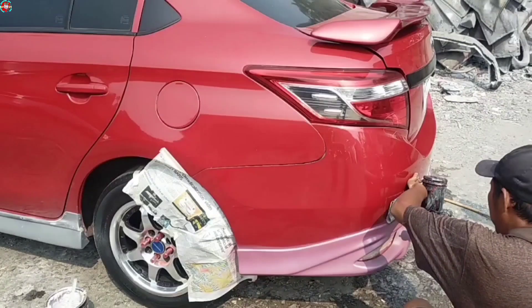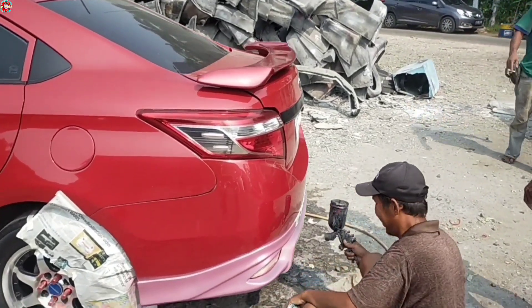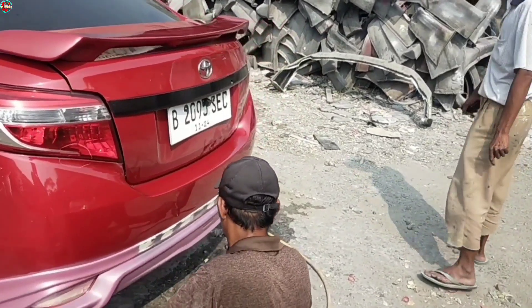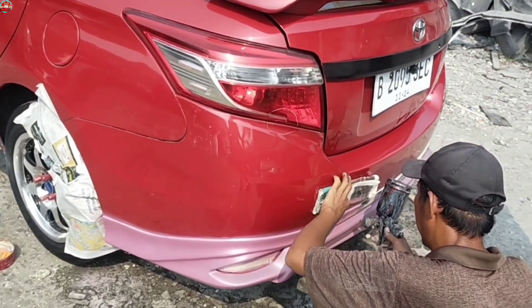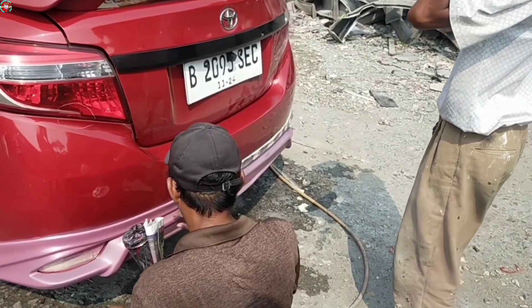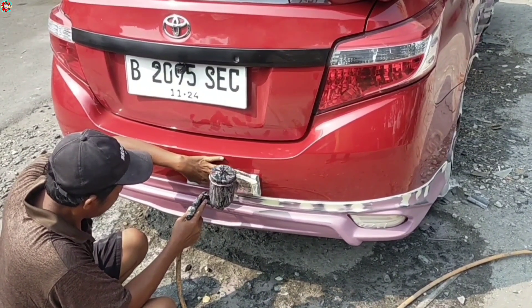Lanjut proses pengecatannya. Ini lagi proses pengecatan warna dasarnya dulu sebelum dicat warna merah. Nanti setelah warna dasar selesai dan rata semua, baru lanjut dicat warna merah.